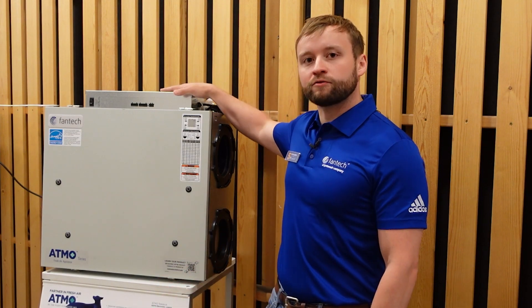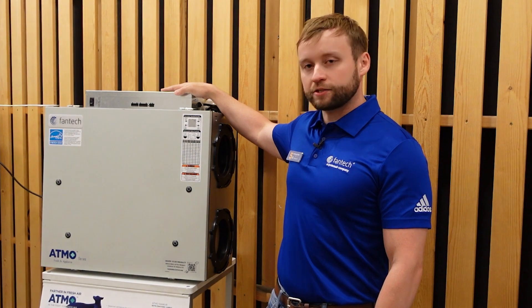Welcome back to another episode of 5 Minutes of Fantech. Today we're going to be working with Travis Brungart of Catalyst Construction to install an Atmo Fresh Air Appliance. Take it away Travis.